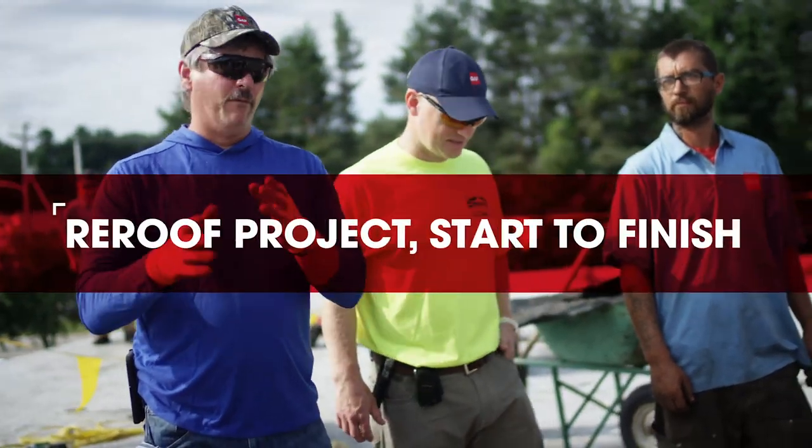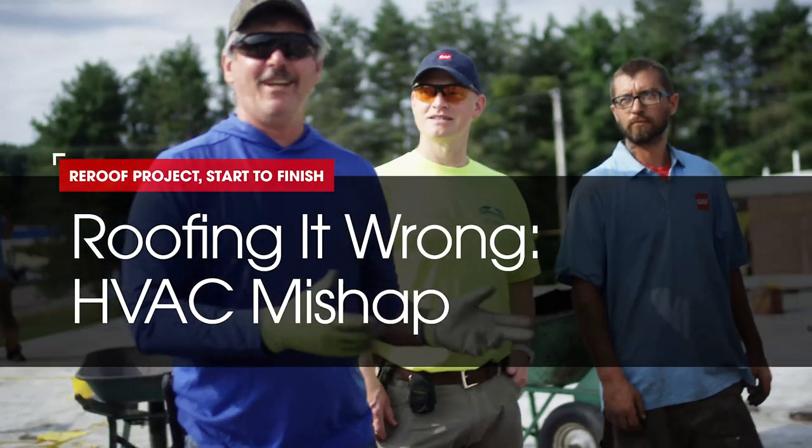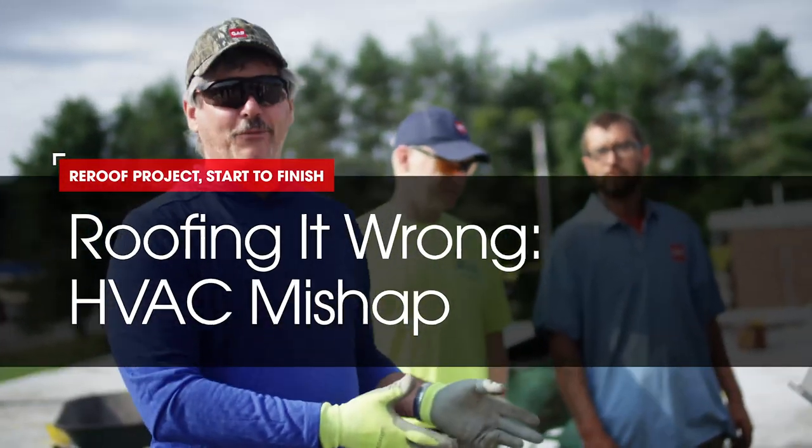Have you seen our other videos of Dave and Wally roofing it right? In this instance, this is how not to — this is roofing it wrong.